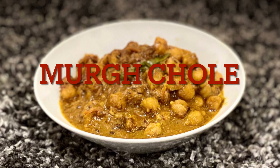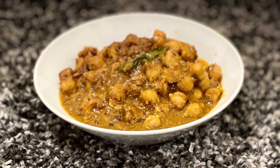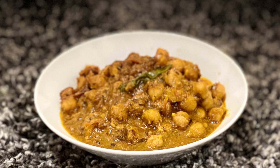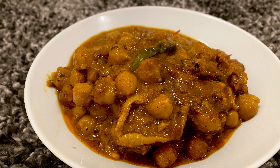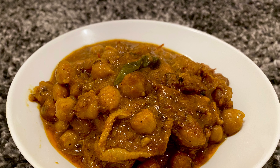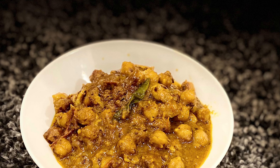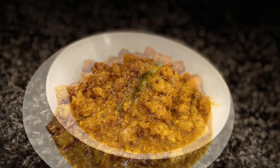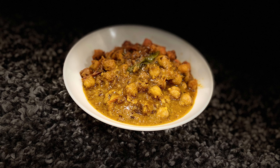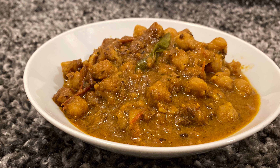Today's recipe is Murg Chole, a forgotten recipe of undivided India. It used to be made in undivided Punjab. After partition in 1947, some dishes went to Pakistan and some came to India. Like sarson ka saag became ours, and Murg Chole got popular in Pakistan — it is still made in Lahore at some places. So let's check out this recipe; it's a very simple one, let's go.